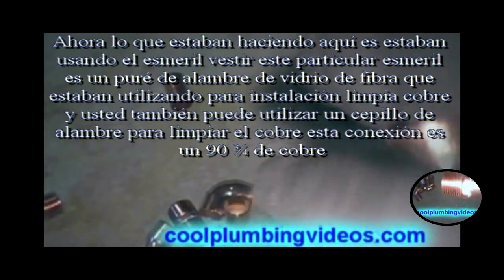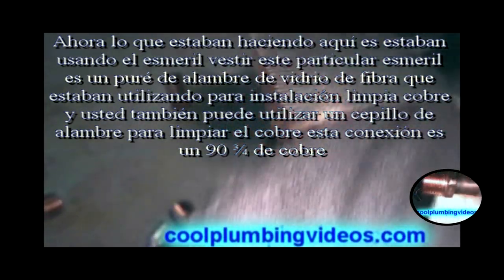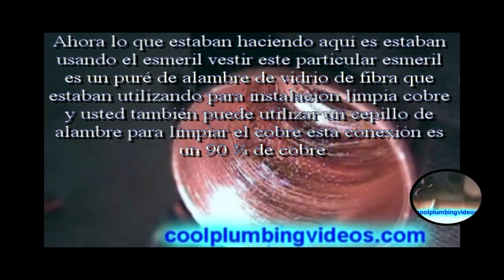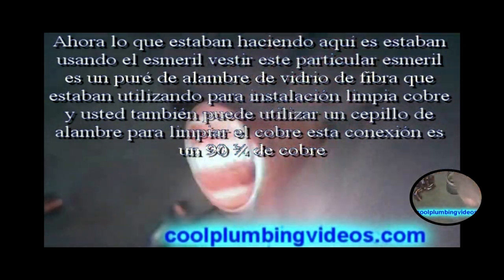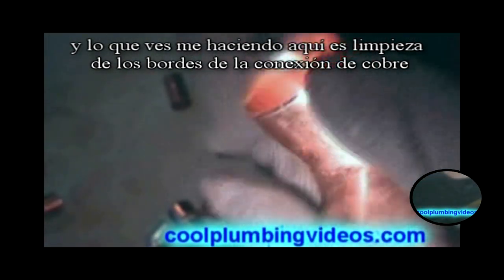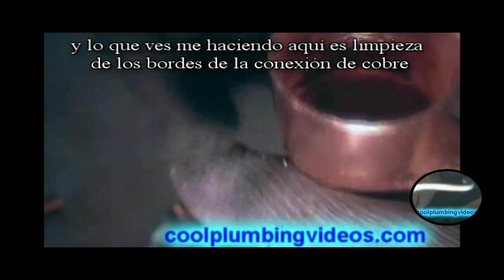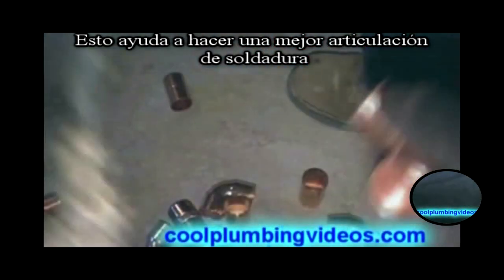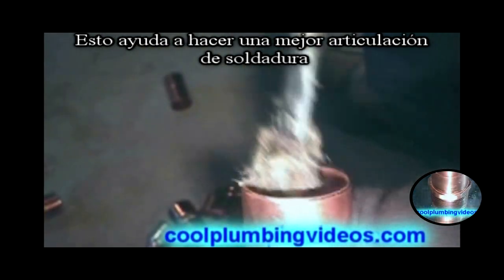What we're doing here is we're using the emery foam. This particular emery foam is a fiberglass wire mesh that we're using to clean the copper fitting. You can also use a wire brush to clean the copper fittings — this is a three-quarter inch copper 90. We just want to make sure that the inside of the copper fitting is clean, and what you see me doing here is cleaning the edges of the copper fitting, which helps to make a better weld for a solder joint.